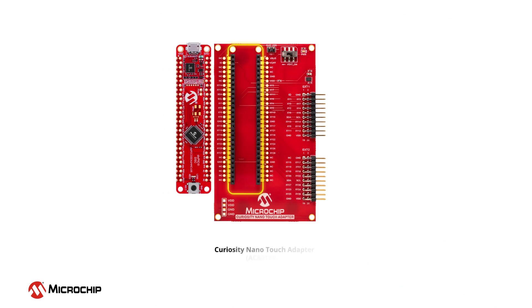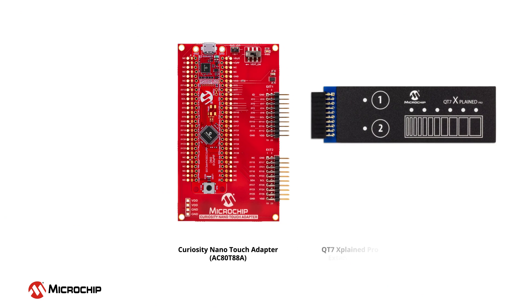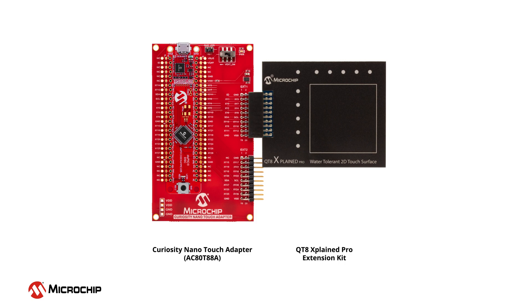This kit is also compatible with the Curiosity Nano Touch Adapter, which provides a bridge to Xplained Pro touch extension boards, so you can develop touch applications based on the DS-PIC33CK DSC.